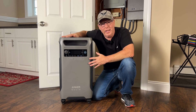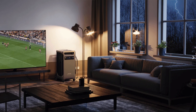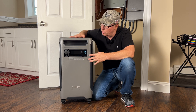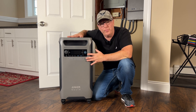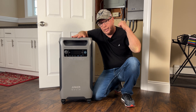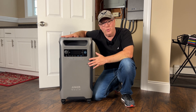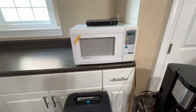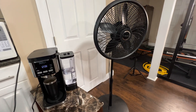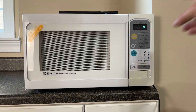When I first got this F3800 I wheeled it around the house and tested it on all sorts of loads and it performed quite well. Now let's connect up a few loads and test it out. I have a microwave oven, a coffee maker, and an oscillating fan all plugged into the F3800.